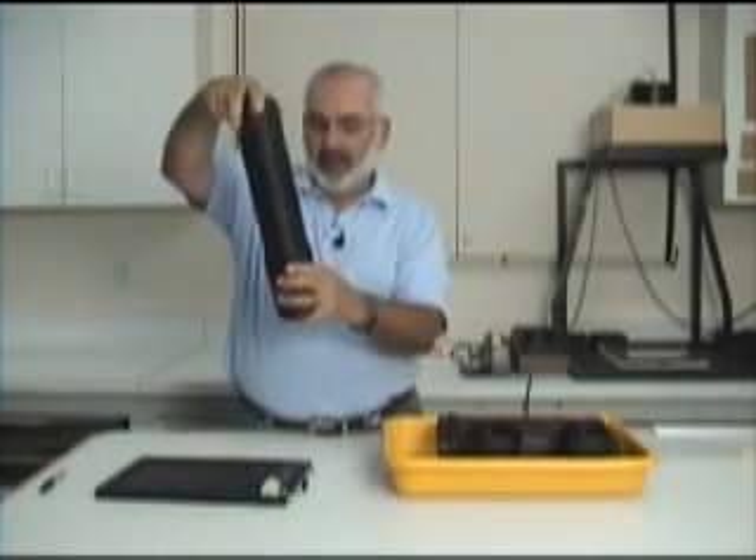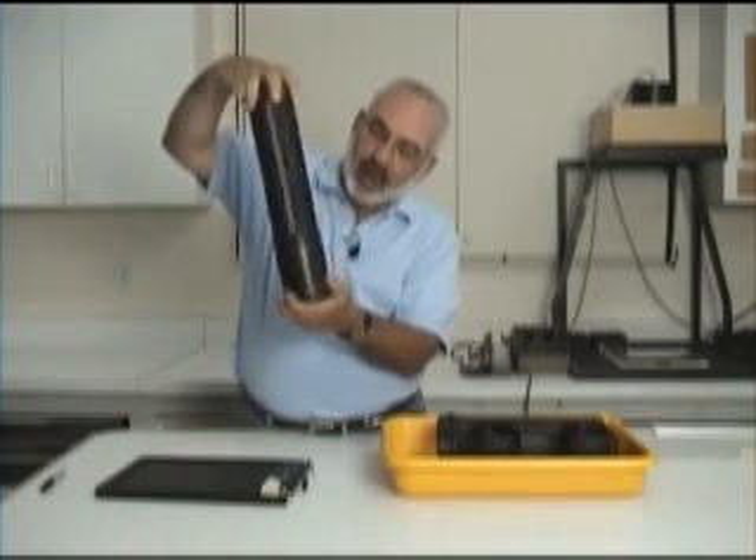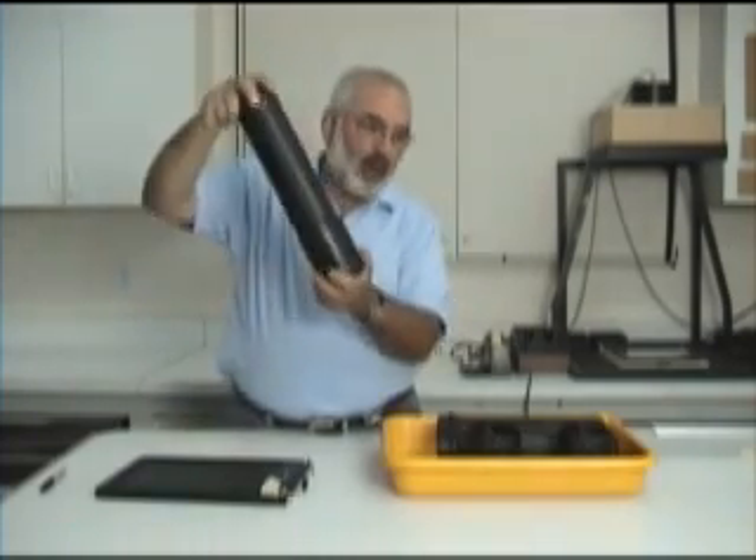If you have a hard time putting the cap back on, just go backwards and then do that.